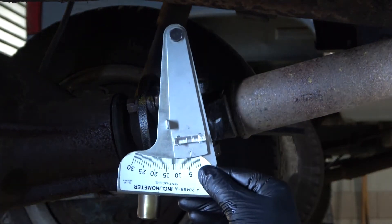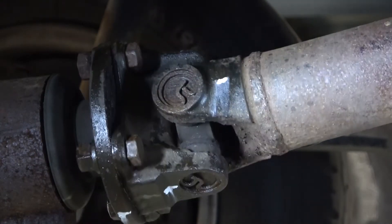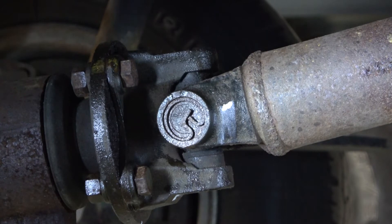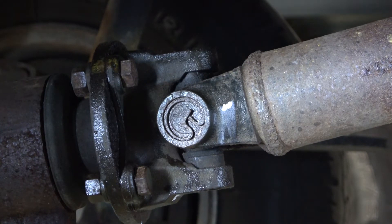The inclinometer has a magnet that fits on the bearing cap. However, when placed on the bearing cap with the clip installed, it will not sit flat or secure. Therefore, the clip will have to be removed.